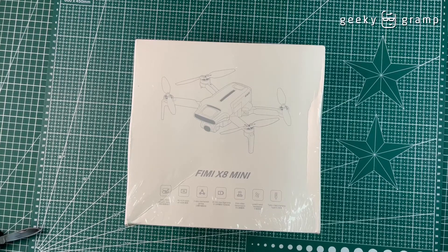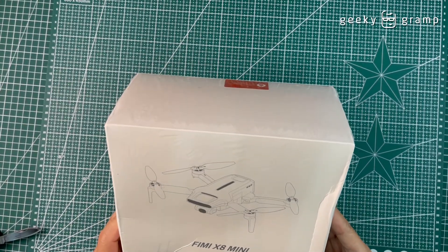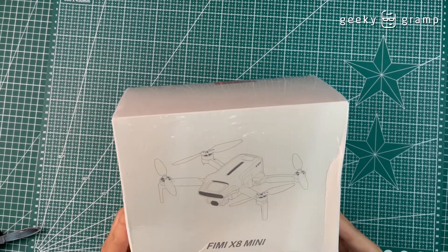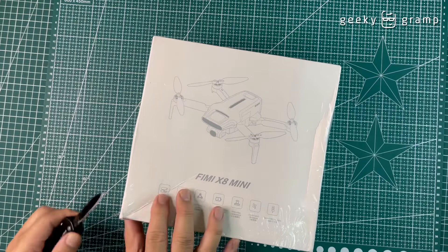For today we are going to open the FIMI X8 Mini. This is a drone that I just ordered. It is a small drone and this is the direct competition of the DJI Mini, so let's open it up.